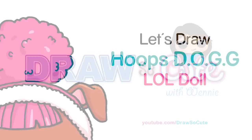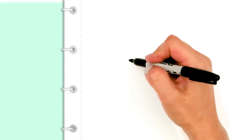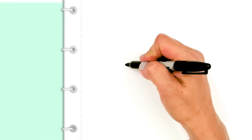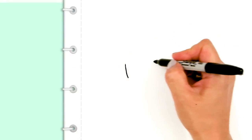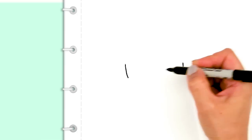Hi dresser cuties. Today we're gonna draw Hoops Dog from LOL Surprise Dolls. So let's get started. To draw this cute dog we're gonna first start by drawing a wide curve for the face. So I'm just gonna start here and go pretty wide and connect it.